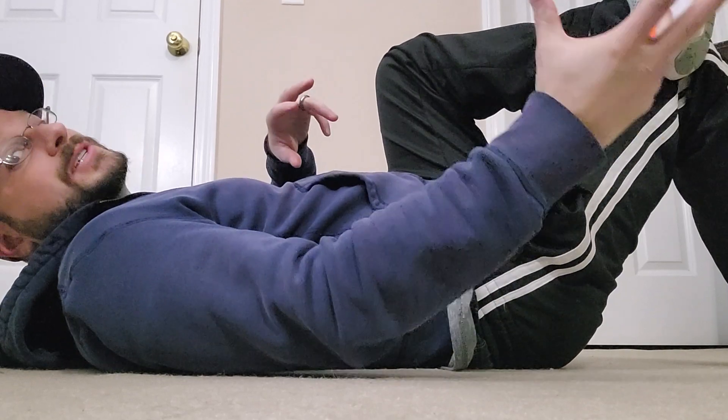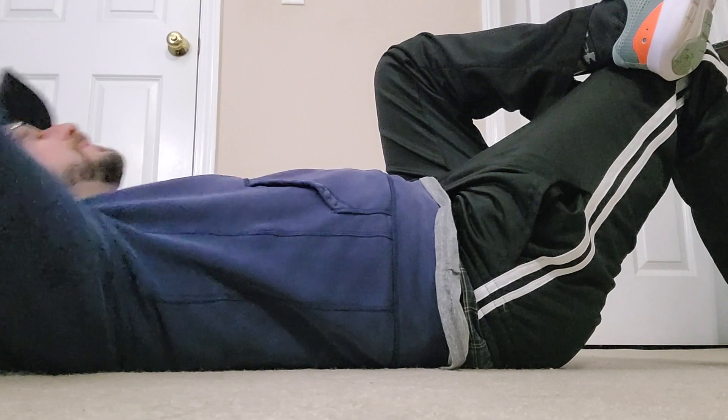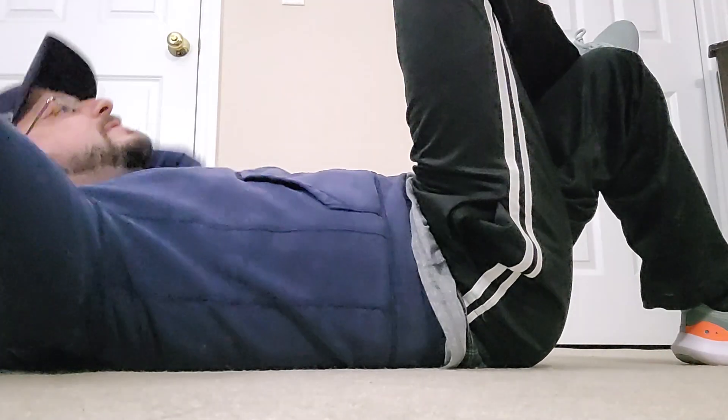We're gonna switch now — opposite elbow to knee. My left elbow to my right knee. Exhale up, inhale down.